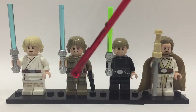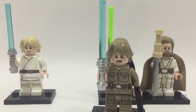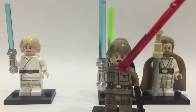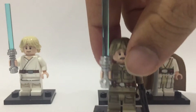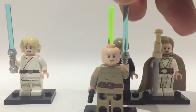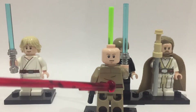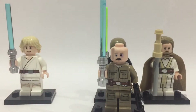This Bespin Luke figure is new, I just got him and I really like it. He's got really good details — you can see on his face that he's just found out that Darth Vader is his father, very sad, and he's got bruising on his face. This figure is actually very rare but it recently became a bit more available. He's got a neutral face on the other side but some really nice printing and leg printing.